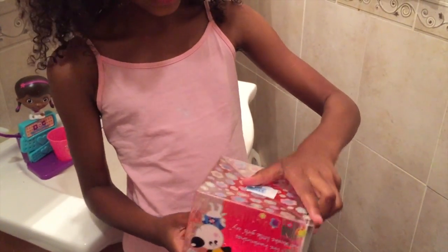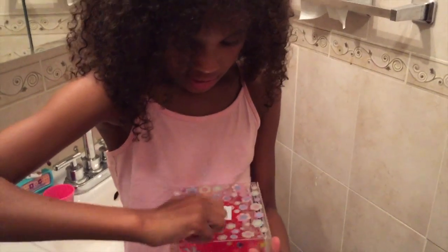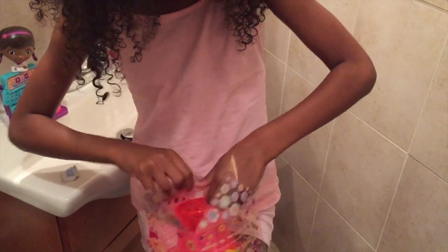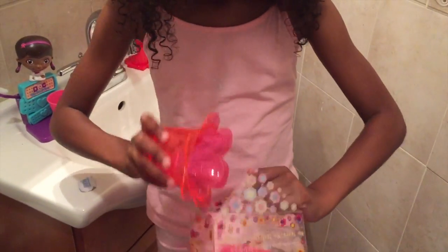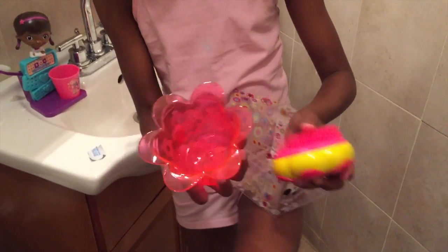And now we're finally going to unbox this thing. I want to take off this tape because I think it's the only way you're going to get this out. I'm unboxing it now — oopsie! So here's the brush and the bucket.